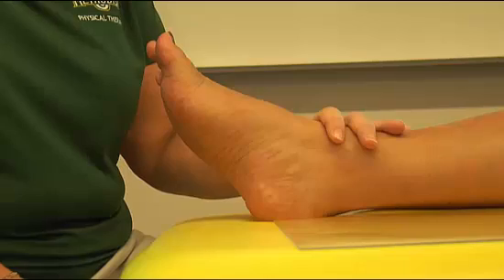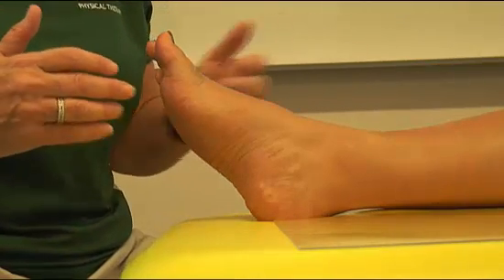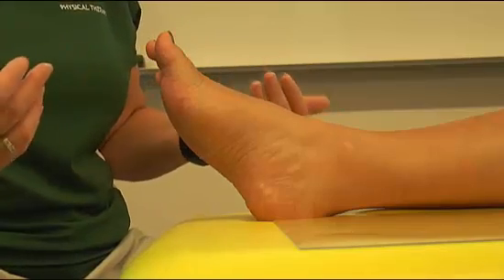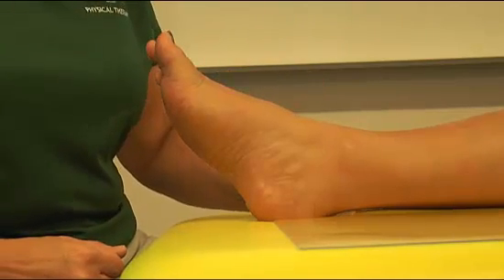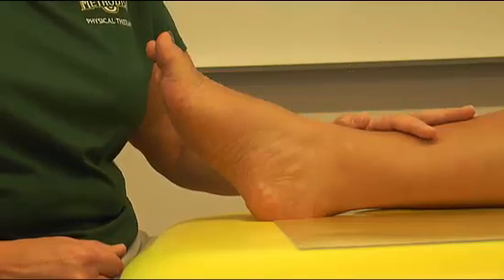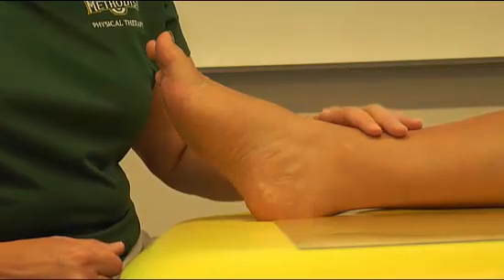We're assessing pitting edema, which is important because it can show signs of heart failure, trauma, or a number of other conditions. You can do this test anywhere, but typically it's the lower legs that are going to be involved in pitting edema.